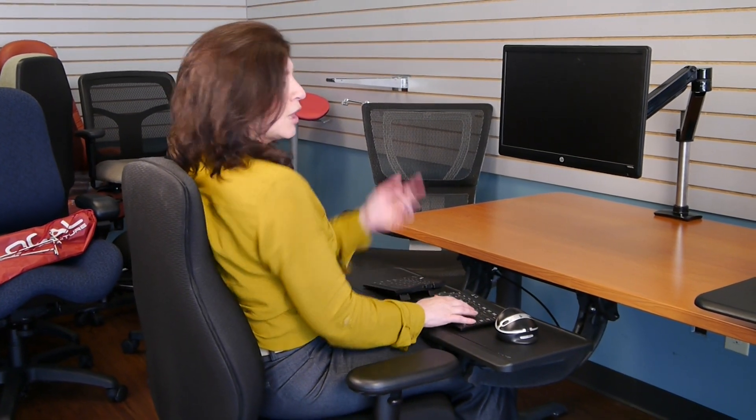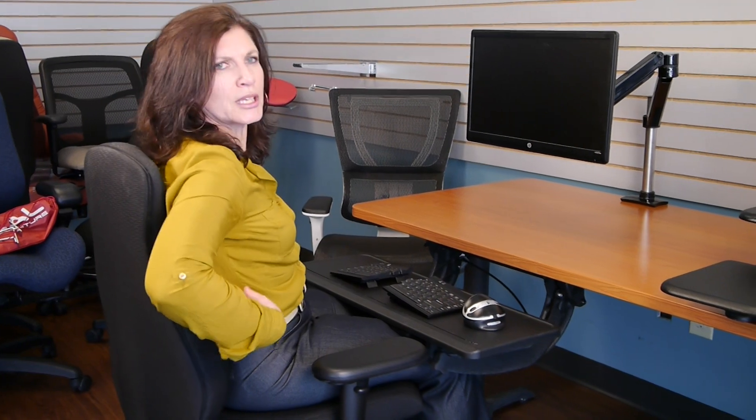So right now I'm in my seated position — you can see that my feet are flat on the floor. I'm at this beautiful L-shaped position and, more importantly, my back is now being supported against the chair.